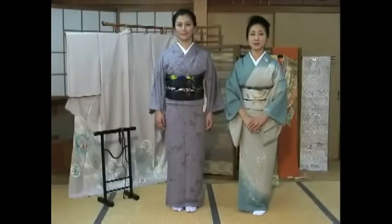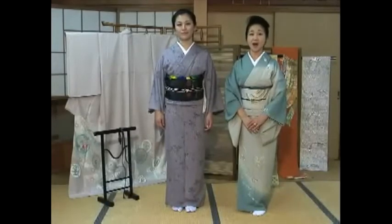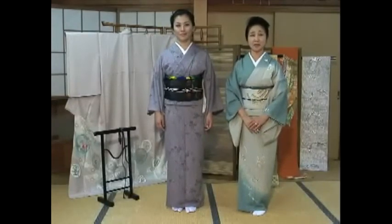Stay tuned. I'll continue to explain an accessory to wear with an obi.